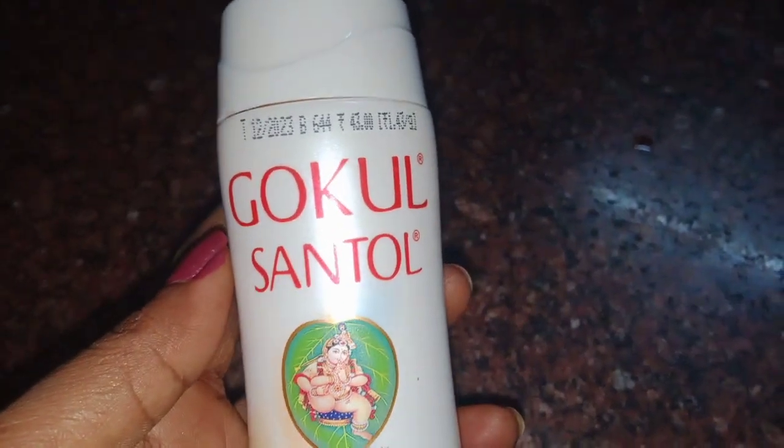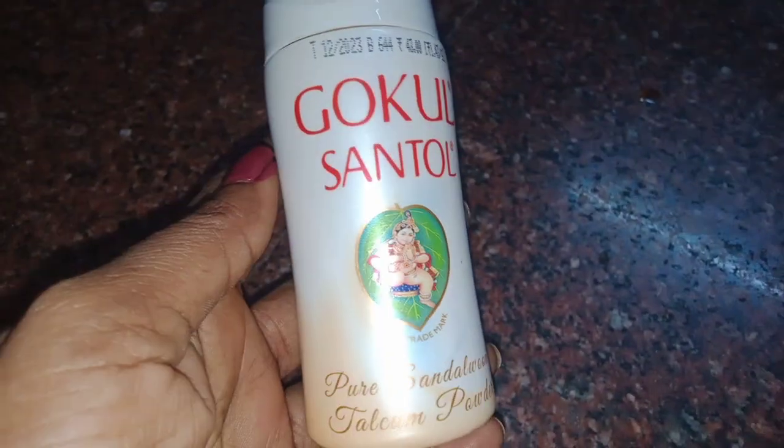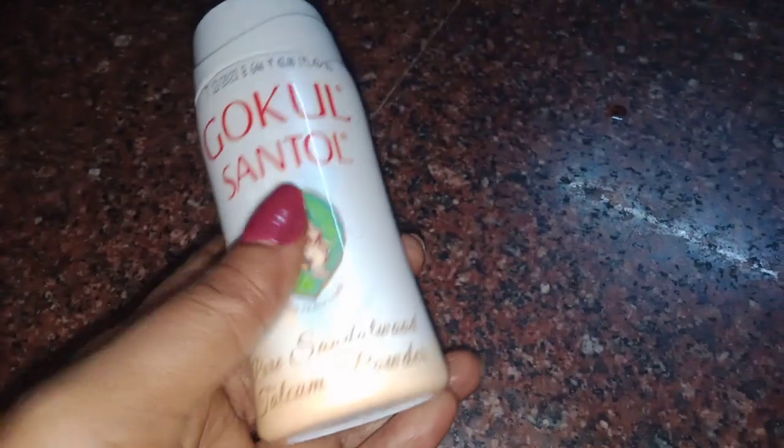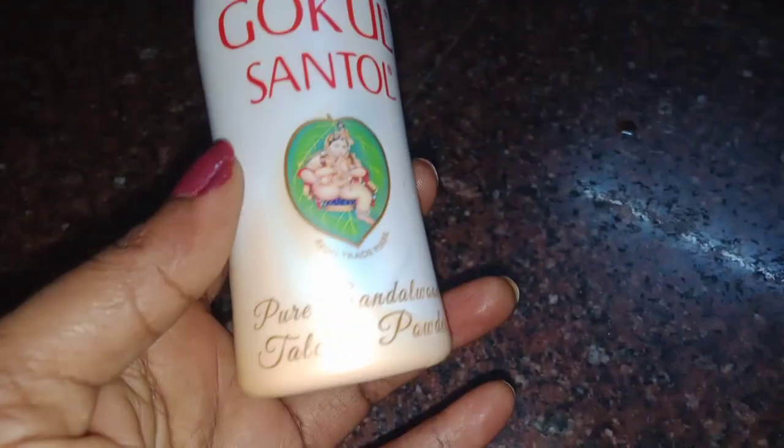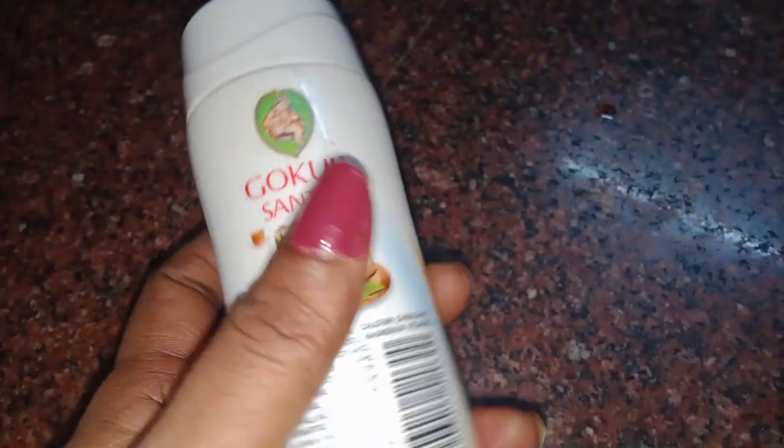Hello friends. We have to put some in here — we have to put pure sandalwood talcum powder. We have to put sandalwood in this powder.